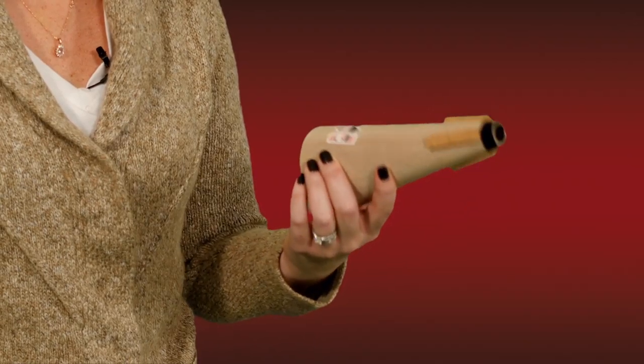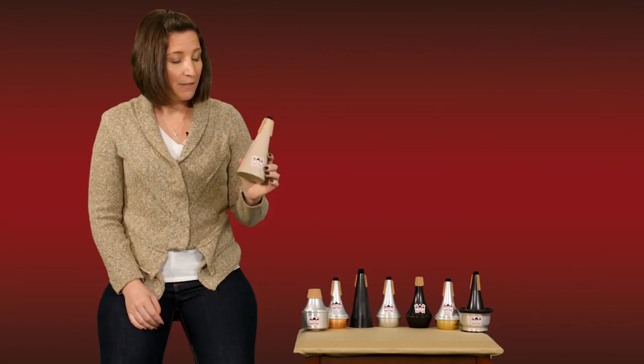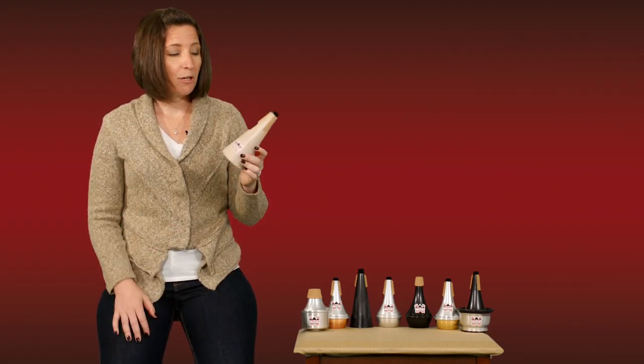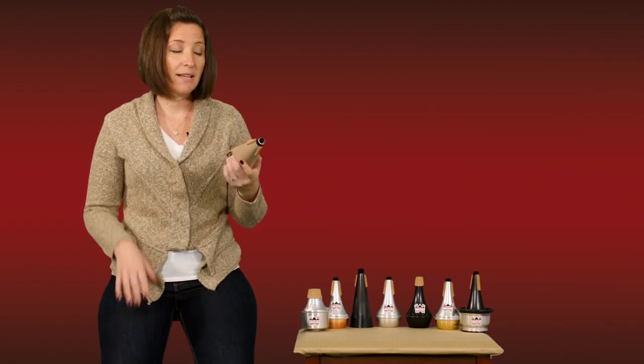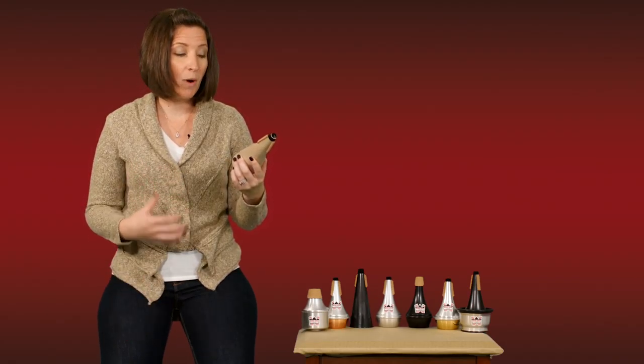Like the aluminum straight mute, its tuning and playability is very smooth, very easy. However, since it's made out of wood, it's got a little bit softer of a sound, a softer edge to it. So if you want something with a lighter, less abrasive articulation, or you want to play a little bit quieter, this wooden straight mute is a great option.